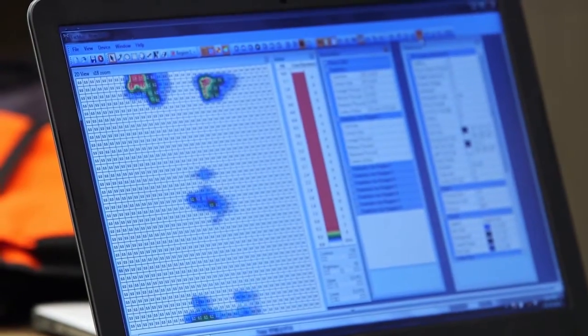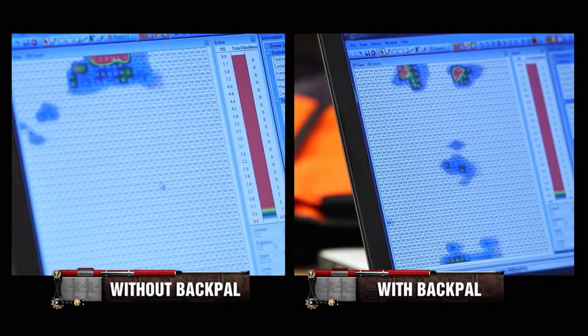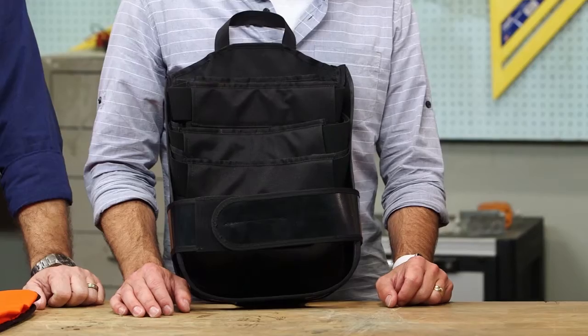With the BackPal, you can obviously tell that it's relieving. I am surprised — it is different. Without the BackPal, almost the entire 18 pounds of books were resting on Brian's shoulders. With the BackPal, it's roughly six pounds on the shoulders, six against the center, and six on the waist. That's a pretty good balance. BackPal really did show improvement and improved where the pressure points were hitting all over the back.